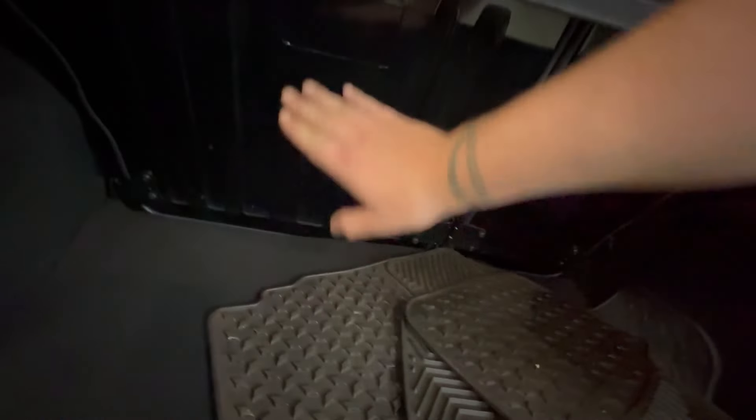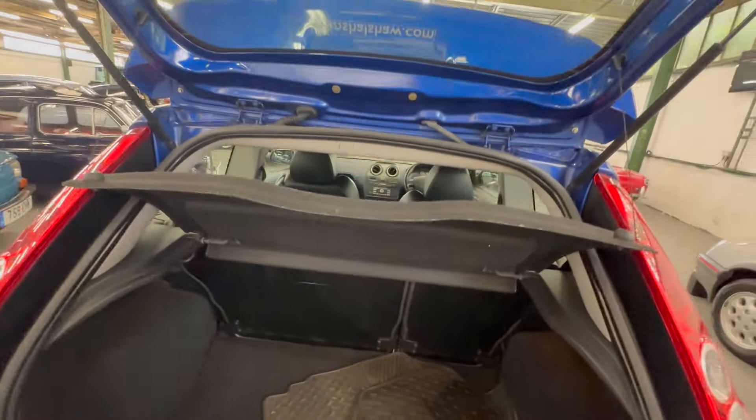Under the boot floor — nice and clean under there, no sign of any trapped moisture or anything like that. The backs of the seats are good. With these being exposed and quite shiny they normally get scratched and grazed, but these ones are lovely. Parcel shelf's good.